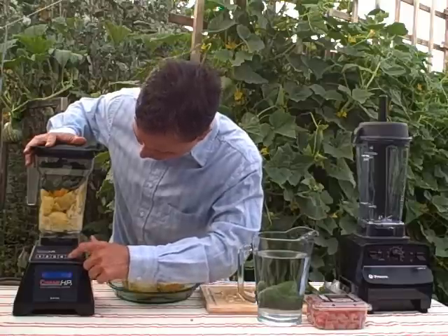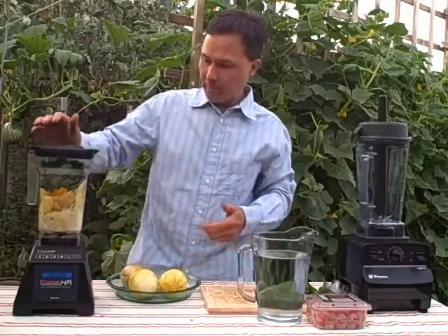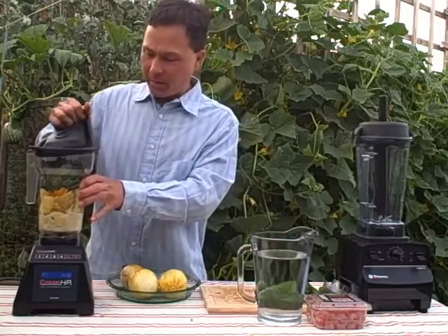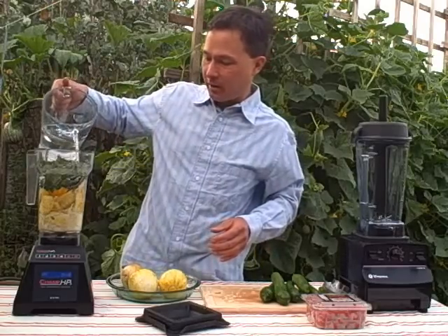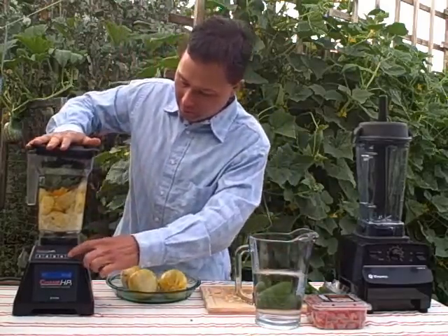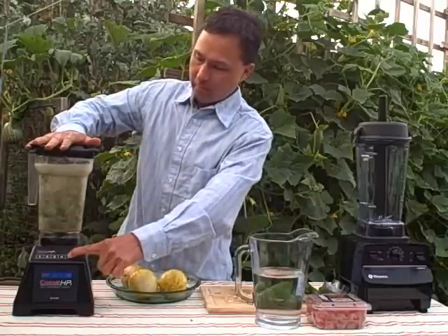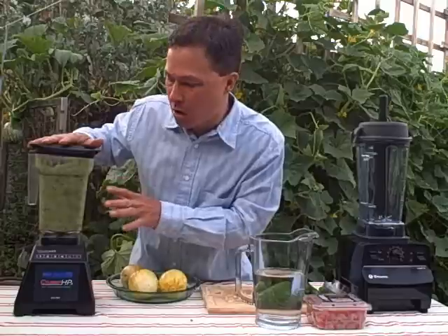We're going to go ahead and turn this back on again. You can see it's still just spinning around, not really working — that's because we don't have enough liquid. We could try to push it down again, but the easier way is to simply add some water. So we added some water, turned the blender on — and there you go, you can see the whole mixture blending up. After all, this is a blender, it needs liquid to work properly.